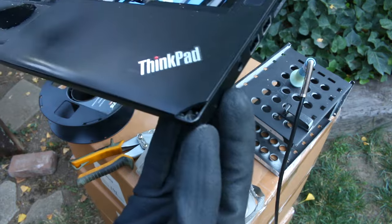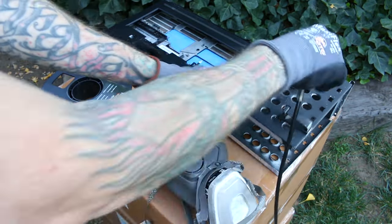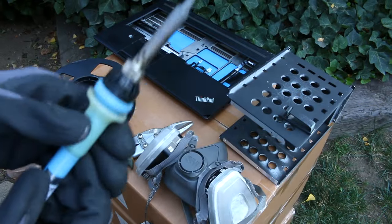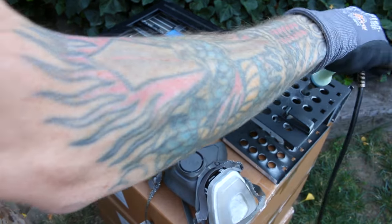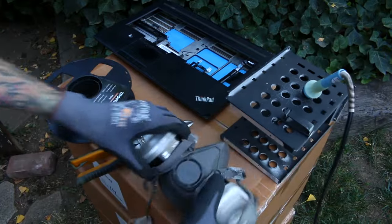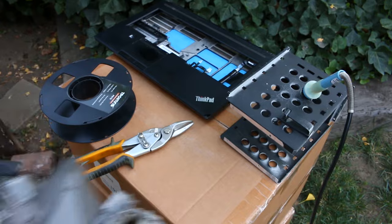All you need is your broken ThinkPad — it doesn't have to be the corner, it could be any crack or broken off piece. You need a soldering iron, though you technically don't need one because I'm going to show you multiple ways to approach this problem. You're going to want to use a respirator if you are melting the plastic with the soldering iron.